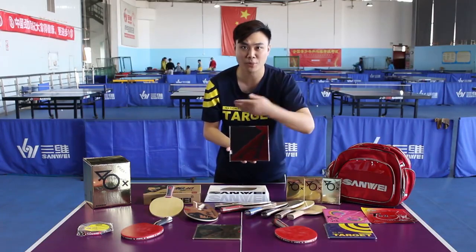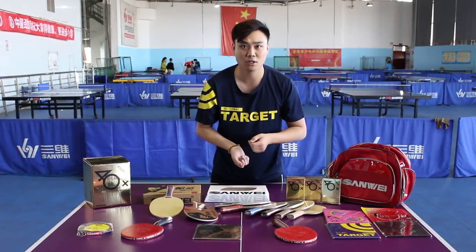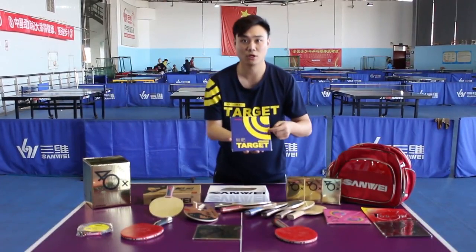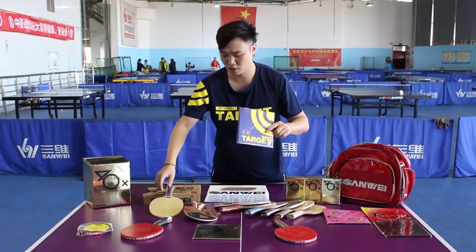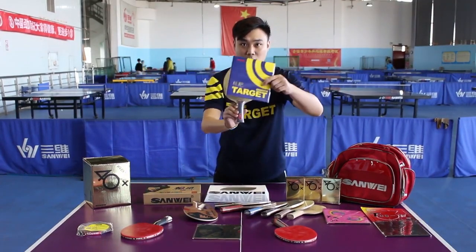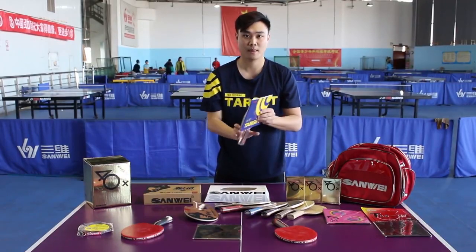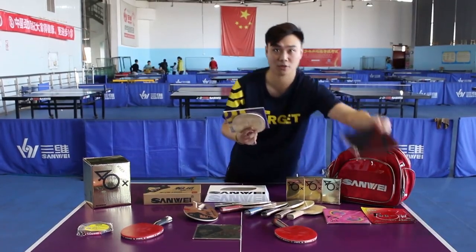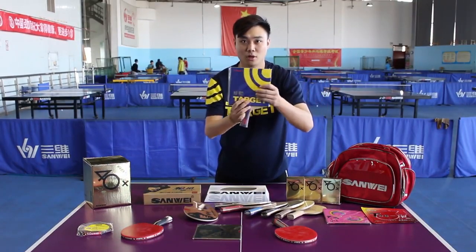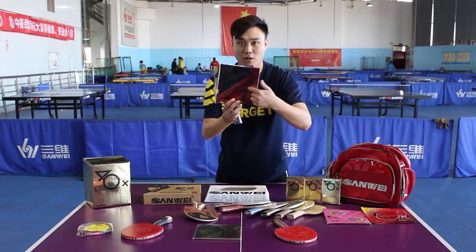For beginners who are not sure how to choose blade and rubber combination, Target National can be used as the forehand rubber with the Fextra blade. According to your own backhand playing style, backhand rubber can be A+ lightweight or Tejai+. Forehand playing looping attack, backhand playing defense.